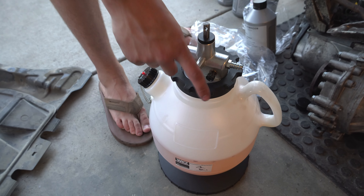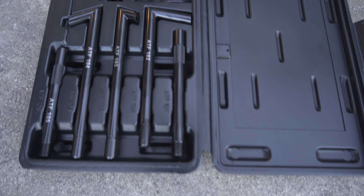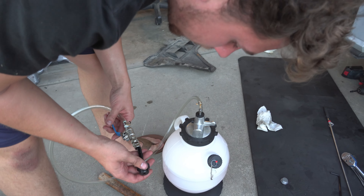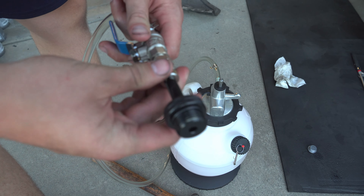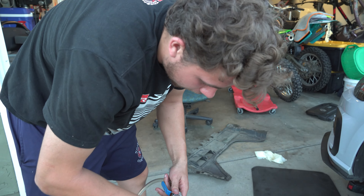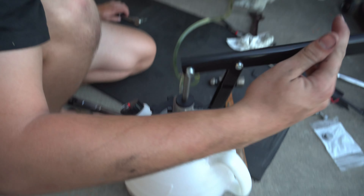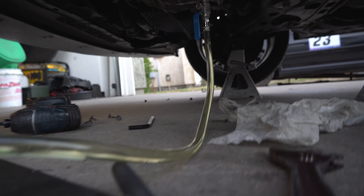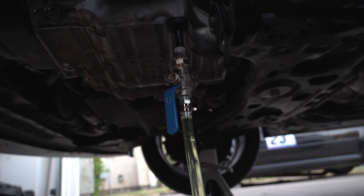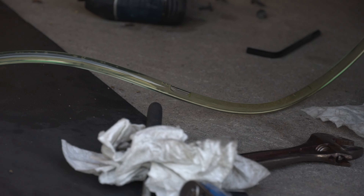We've got our Deutsch Autoworks DSG service kit. It comes with different fittings to fit your specific DSG, which is pretty cool. It just slides in and you tighten it down — it locks and won't go anywhere. Then you've got a little shut-off valve. You can see all the air bubbles coming through — that's what you want. Stop it there, then start the car up.